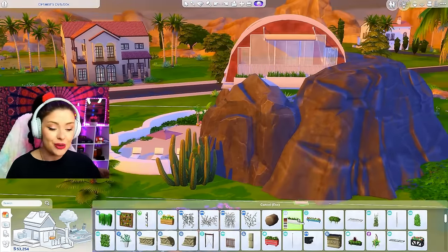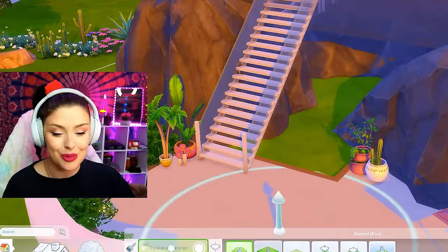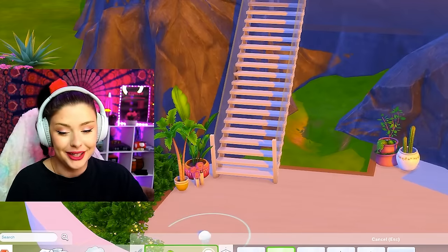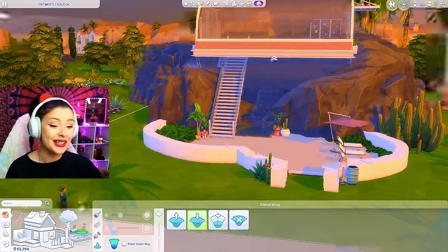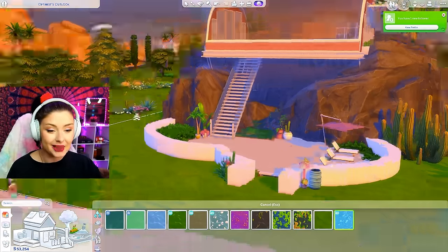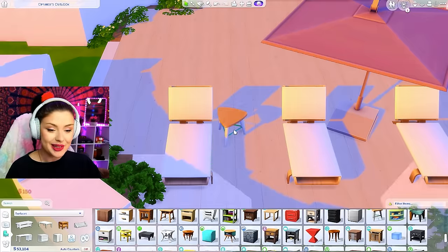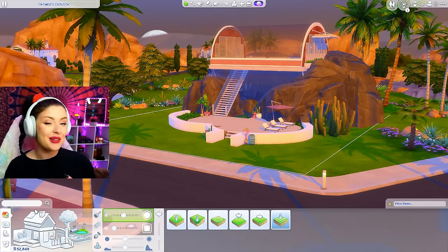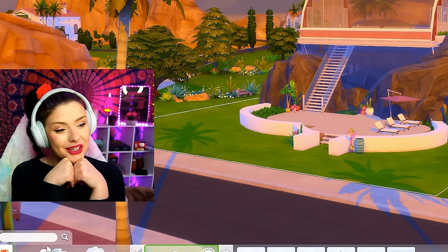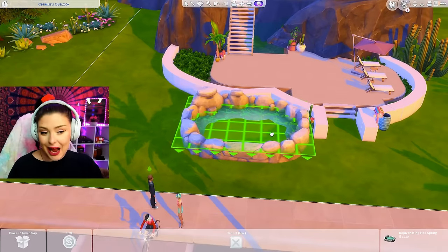I'm bringing in some color already. I'm using these spotty things sized up along with this Snowy Escape fence and I think that looks pretty. I'm already aware I'm going to have an issue with the bathroom, so I'm trying to think ahead about where I could put that. I might have to test how it looks with the wall — I don't think it's going to hit the top of the roof. We can even change the color of the water, make it nice and bright. Since we're in Oasis Springs, I'm going in with some cacti landscaping and maybe some jungle adventure plants.